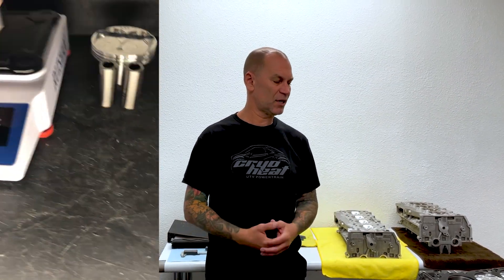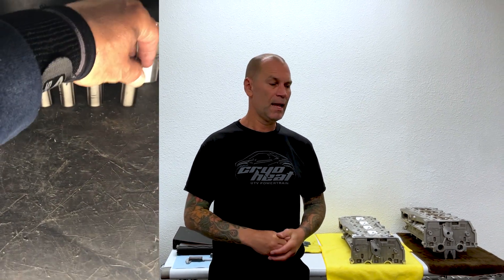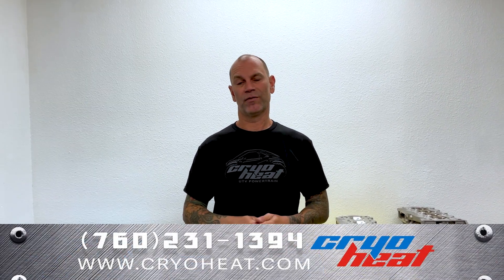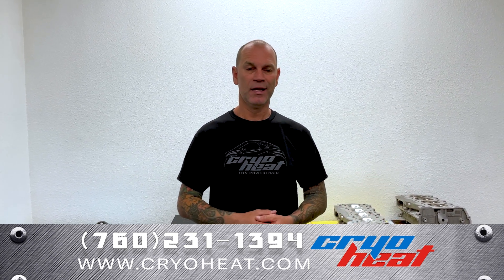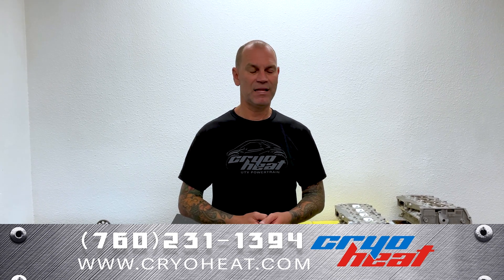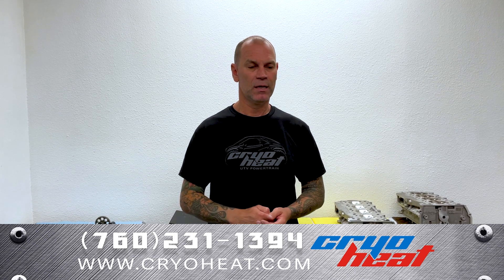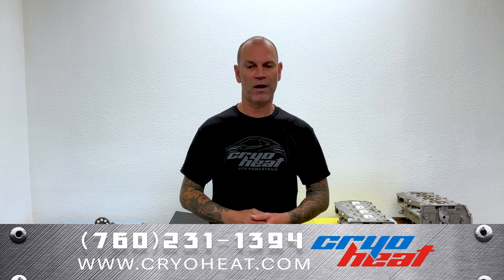This engine has a compression ratio of 14.2 to 1 and we're running a 440 lift cam. Each hole, as far as piston and connecting rod, is an ounce and a half lighter than stock and much lighter than anything that's out there aftermarket. We're a little over two pounds of less rotating mass for the entire engine.